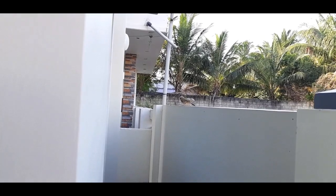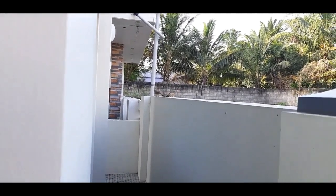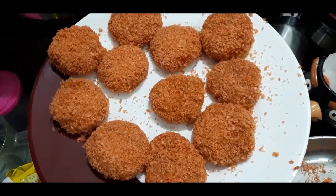Hi everyone, Assalamualaikum. Welcome back to my channel, Sumi's Home Chef. We are going to get together with Muno's Kitchen Vlog on day 1. This is day 2.